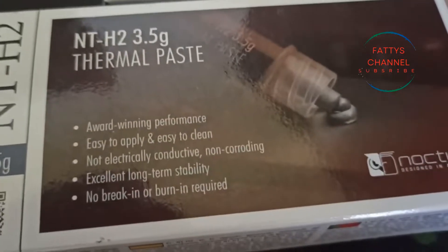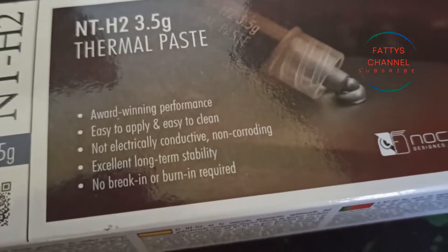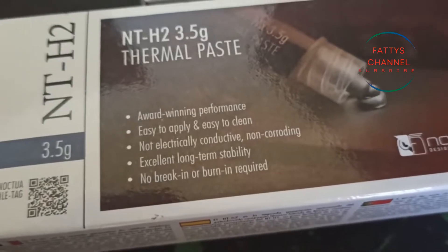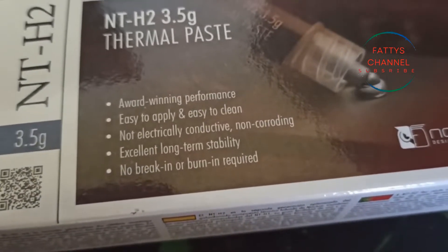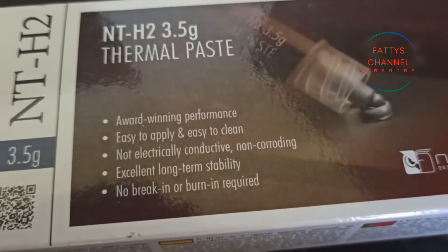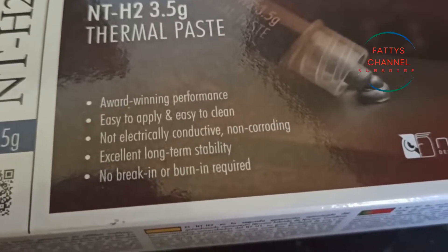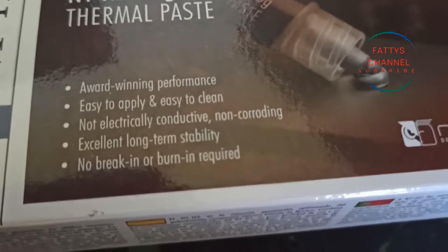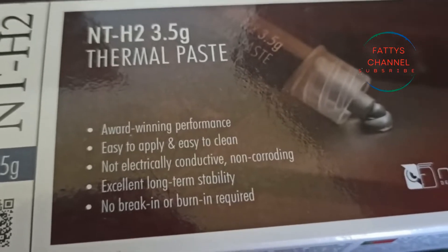G'day guys, Fatty here and welcome back to the channel. I hope you're doing great. Today I'm going to do a quick review on the Noctua NT-H2 thermal paste. As you can see, it's an award-winning performance paste — easy to apply, easy to clean, non-conductive, and offers excellent long-term stability with no breaking or burning required.